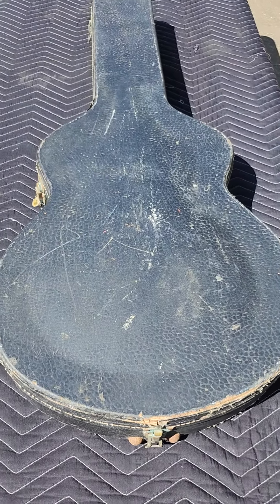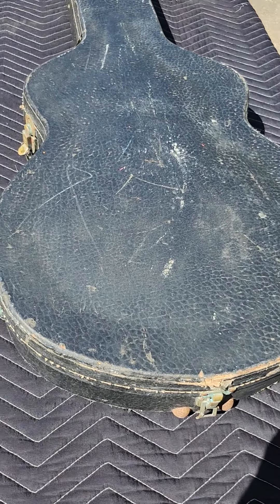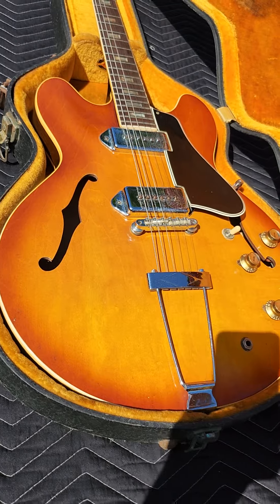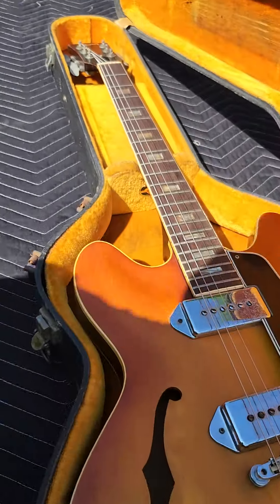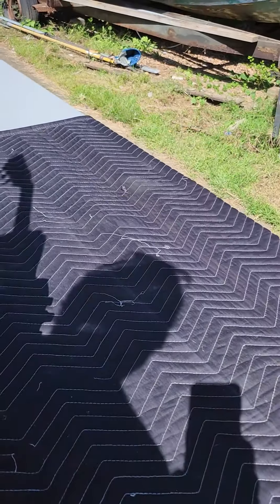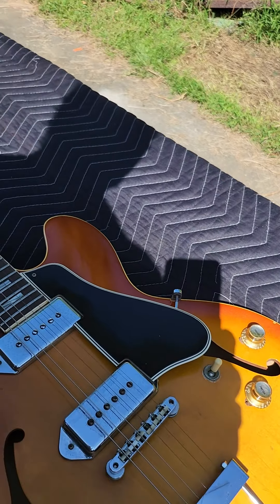Feast your eyes on this one, folks. I got a 1967 Gibson ES-330, original hardshell case. Give you a little tour of the guitar. Comes from a musician friend of ours. It is an excellent player.